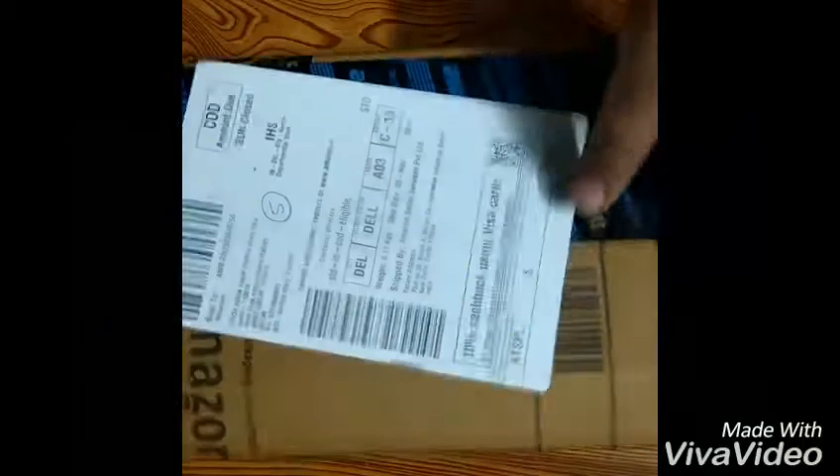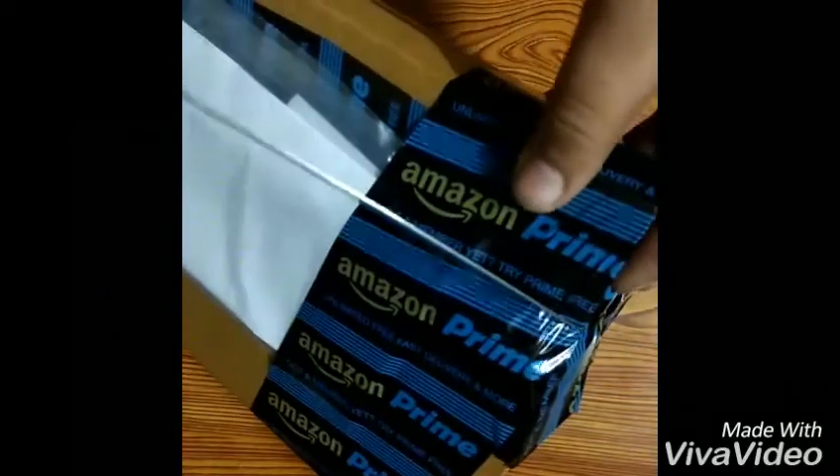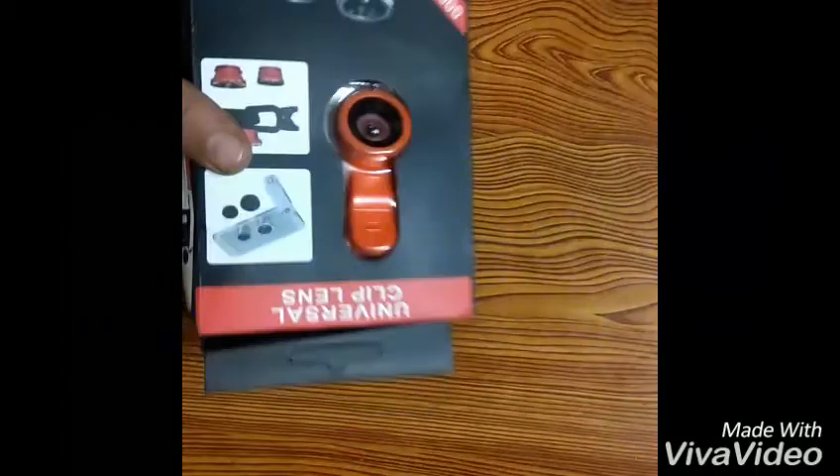These are the mobile lenses which are hung on with a clip on the back of the camera. So with our knife, let's start its unboxing. Let's check what are its box contents. So we have opened this box — the box is very big. So we have got this universal clip lens. Let's get the box aside and check what's inside.